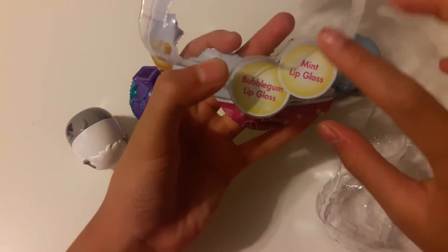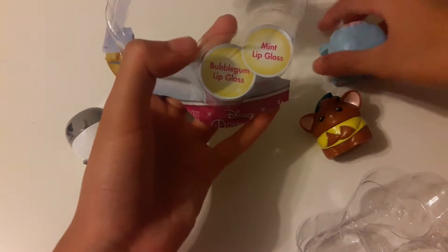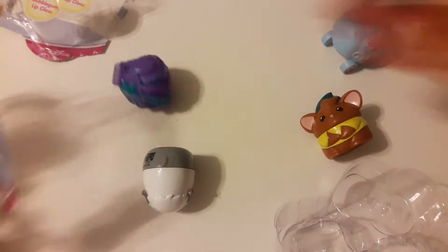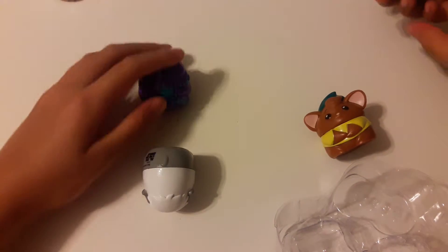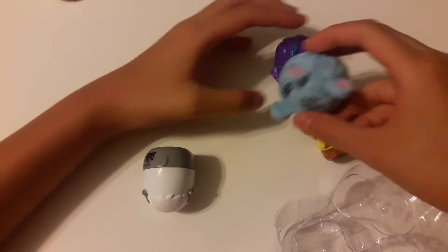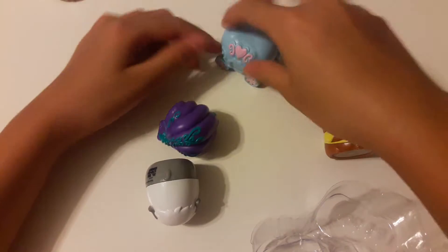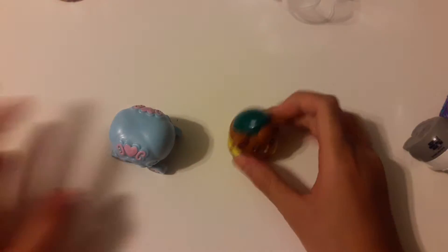The mice one is mint, this one's bubblegum, this one's mint too, and this one's strawberry. Do you want to trade? If you give me the seashell I'll give you the carriage. I really want the seashell, so I'll take the carriage.